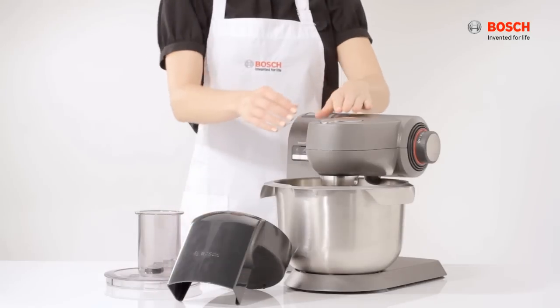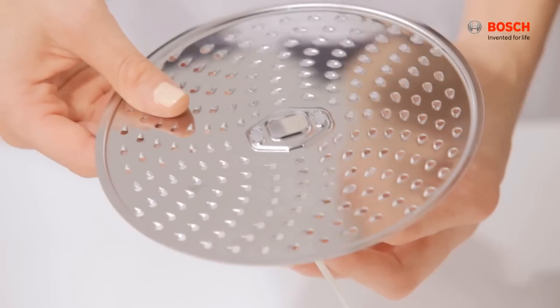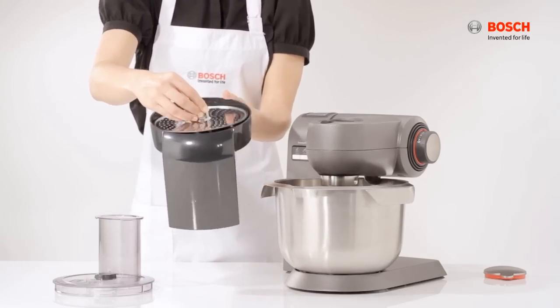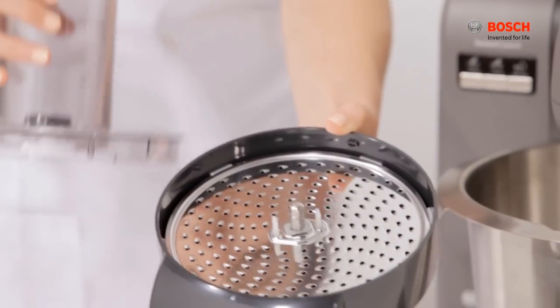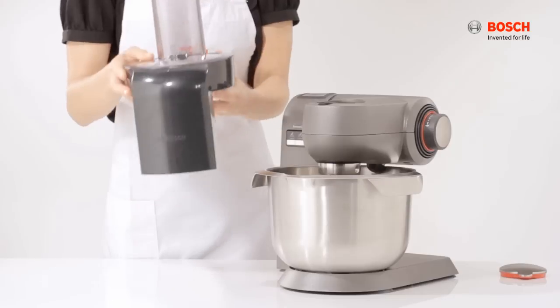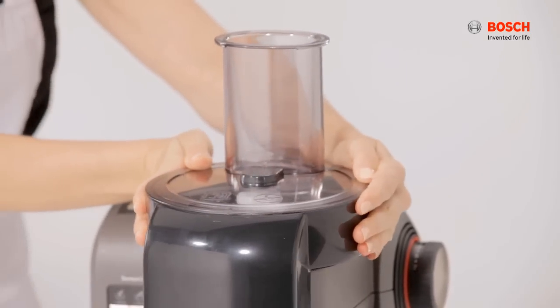For the continuous shredder attachment, undo the safety cap. Place the slicing disk and ensure the disk holes are aligned. Insert it in the disk holder and cover the lid with the arrows pointing to each other. Place the attachment onto the machine and turn it clockwise.